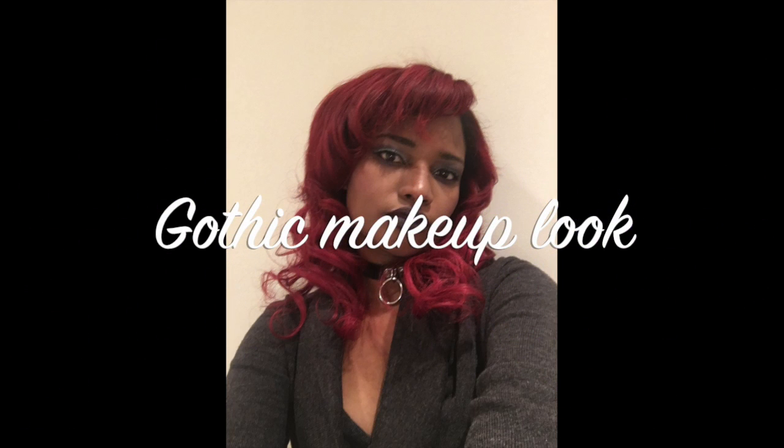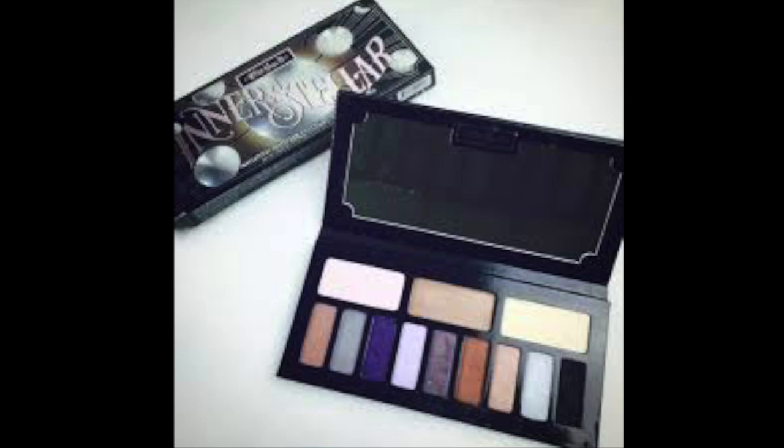Hello guys and gals, this is Karniña Beauty Diva and this is my first video and my first makeup tutorial for 2017. So today we are doing a gothic look. I am using the Kat Von D Interstellar palette to do this look — very beautiful shades. I will be doing a product review of this palette which will include live swatches, so stay tuned for that video coming up soon. I hope you enjoy this makeup tutorial.